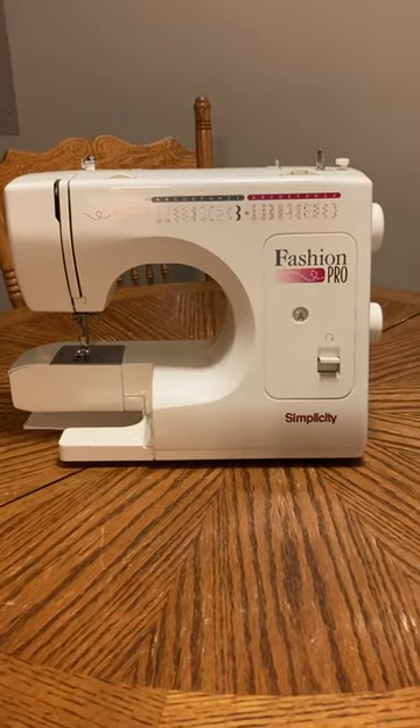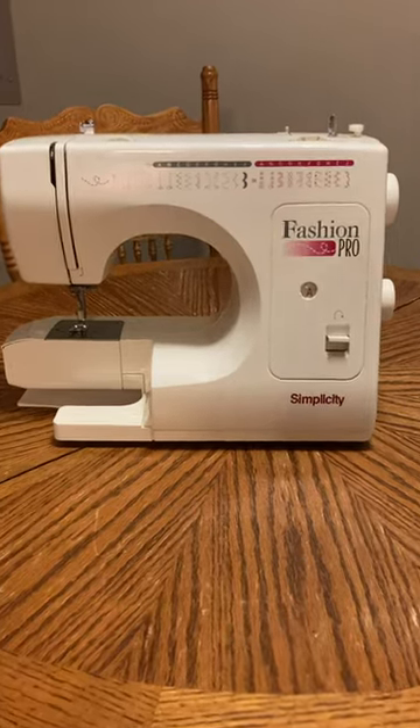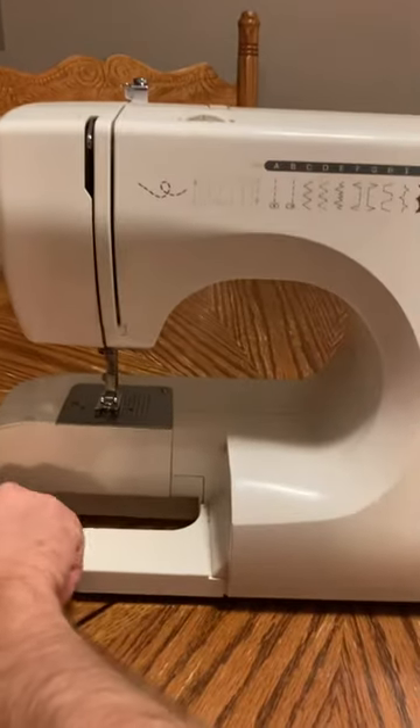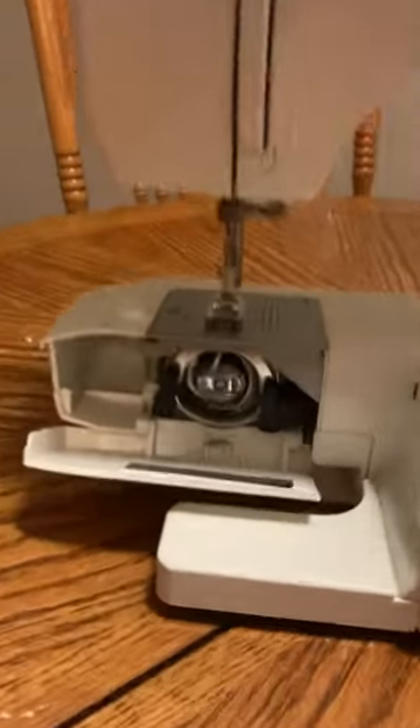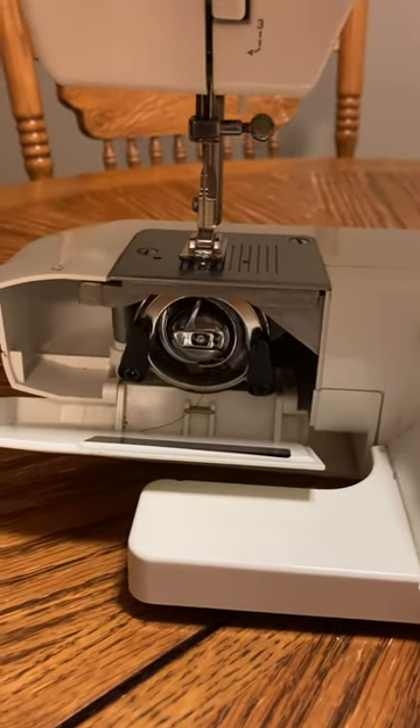This is a brief introductory video regarding the Simplicity Fashion Pro Model 640. It is an oscillating hook, which means it goes back and forth instead of around and around.